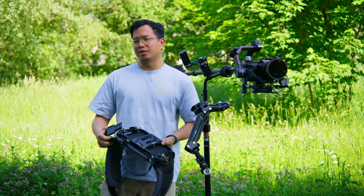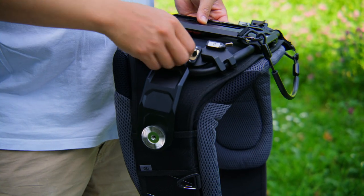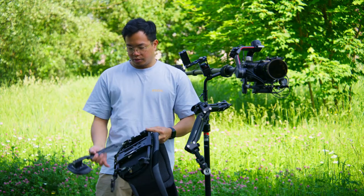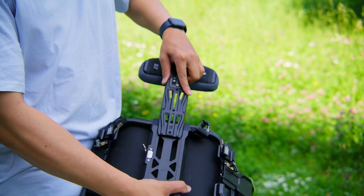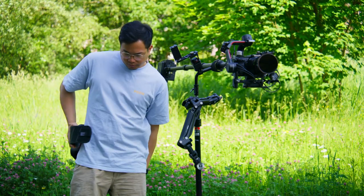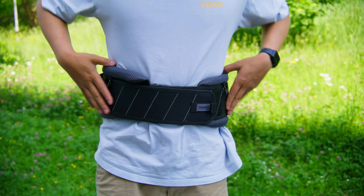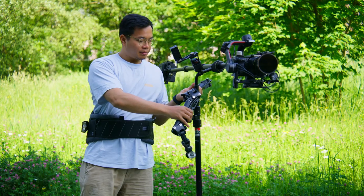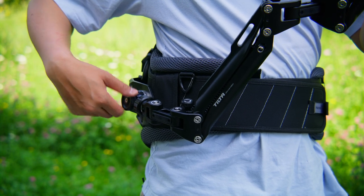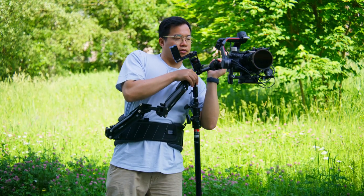Now that we are outside I can show you how to assemble the vest. First you attach this bracket — this is for the arm — slide it in like that and make sure to lock it. Then take the back support and slide it over the top just like that and lock it up; make sure that it's secure. Now you can start wearing your belt or the vest, making sure it's secure and doesn't slide down. Then take the arm and screw it on to the side, then take the pole and put it onto the arm.